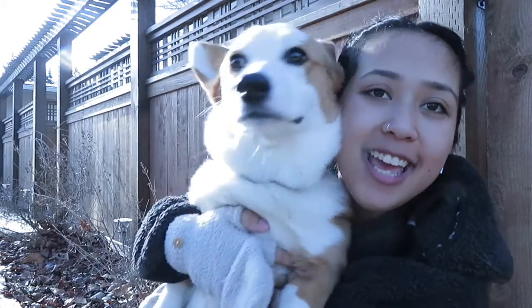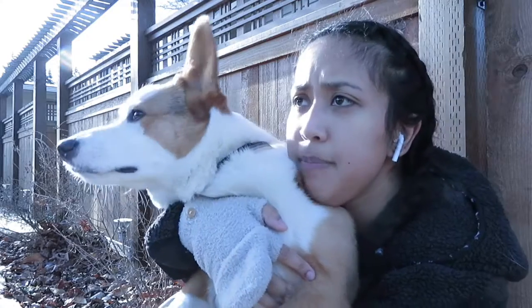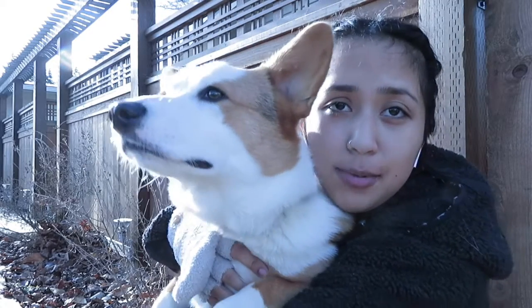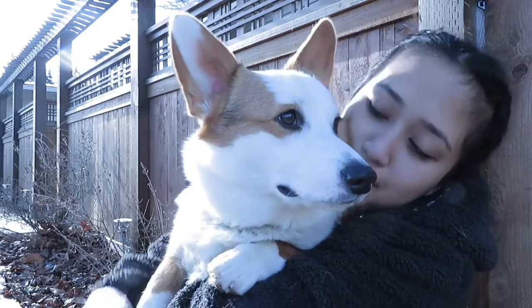Good morning guys! Guess whose birthday it is? It's not mine. Whose birthday could it be? It's Arlo's first birthday! We're outside so he wants to smell everything. Happy birthday buddy! I also wanted to start the vlog in a different location because we always start in my room, so why not start in the great outdoors? We never go over here so he's so excited to smell everything. Okay let's go on a walk.